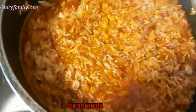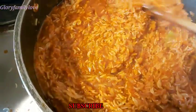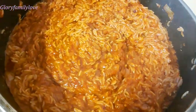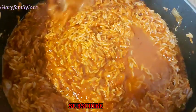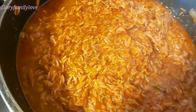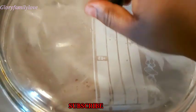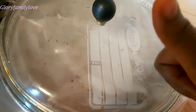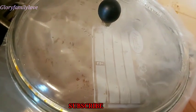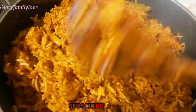Before covering the pan, I don't use aluminium foil because I've heard it's not healthy. Instead I use freezer plastic bags to cover the pot before putting the lid on. This helps seal in the steam. I let it sit for about 15 to 20 minutes depending on how soft you like your rice, and then it's ready to be served.